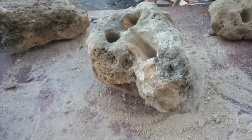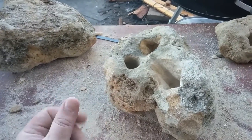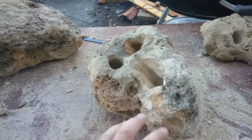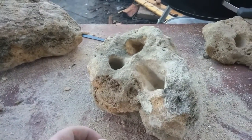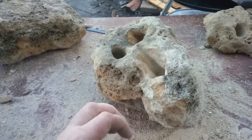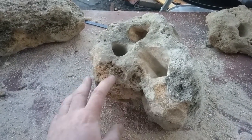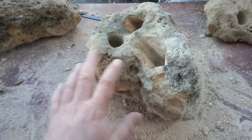Being an African Cichlid breeder and enthusiast, as many Cichlid breeders would know, they like caves, rocks, and hollows — anywhere that they can have their own privacy and territory. Basically, what I've done here is create this for my flameback colony. I have a colony of flameback Cichlids, and this is going to go into their tank, which helps break up a lot of the aggression.